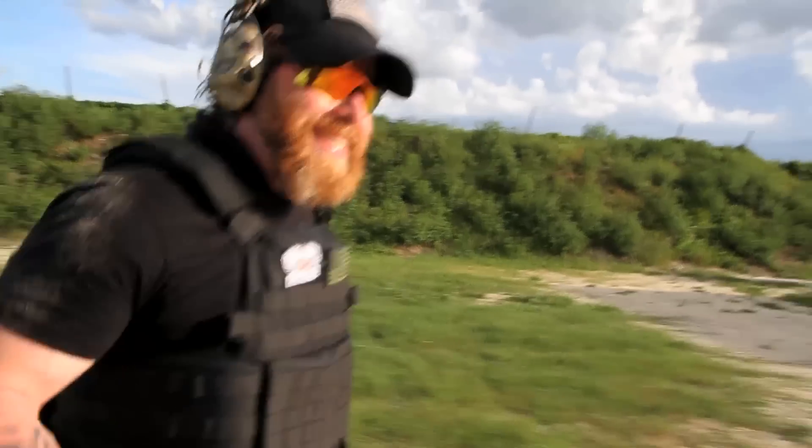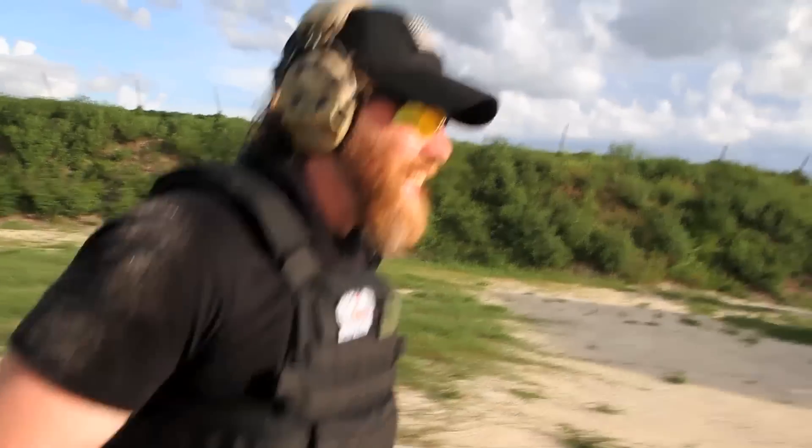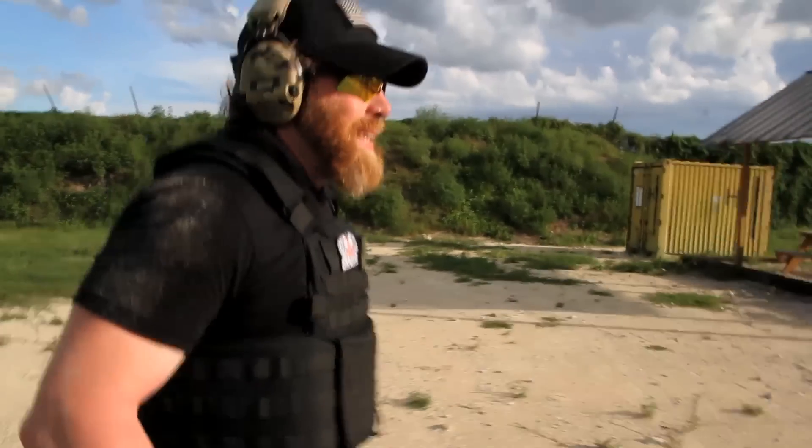Yeah, that's what this gun is — it's quite good, it's not bad. Good evening.